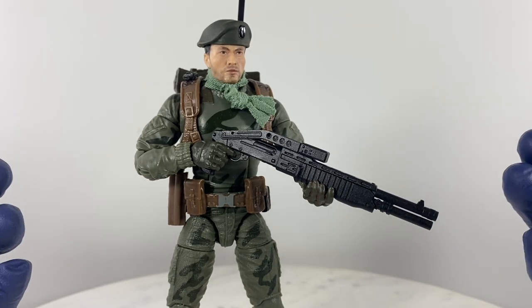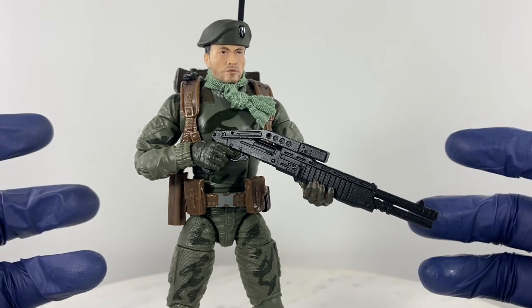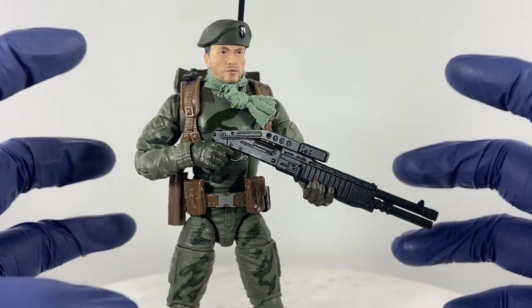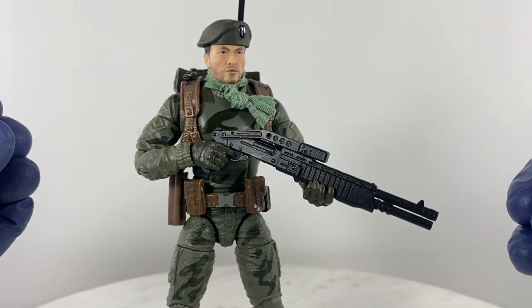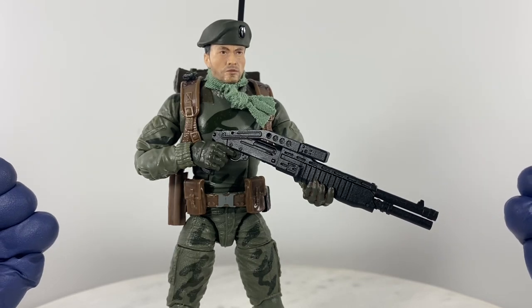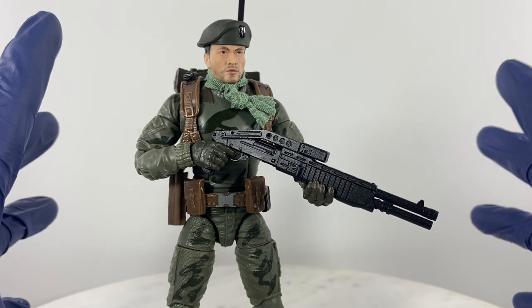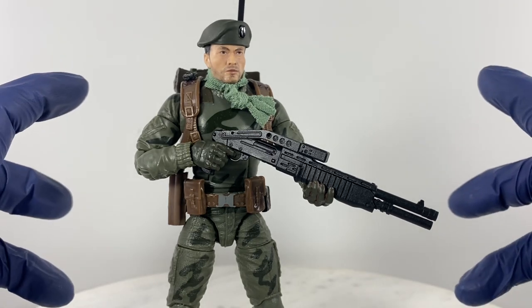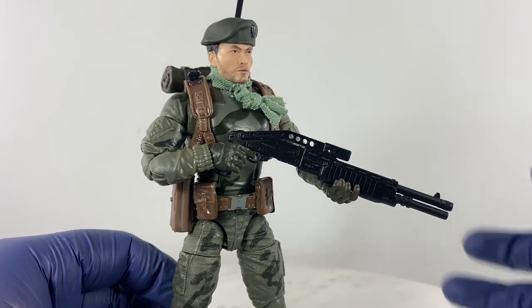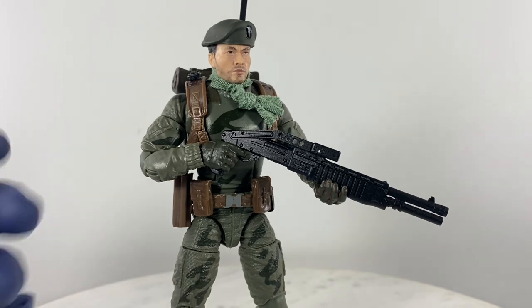If you pair these with Classified Series figures versus Marvel Legends figures versus a NECA figure — which I'm going to show right now — you'll understand what I'm talking about. Let's bring in the other figures I have on board that are sporting Grid Iron weapons, and of course it's going to depend on you whether you like the look or not.